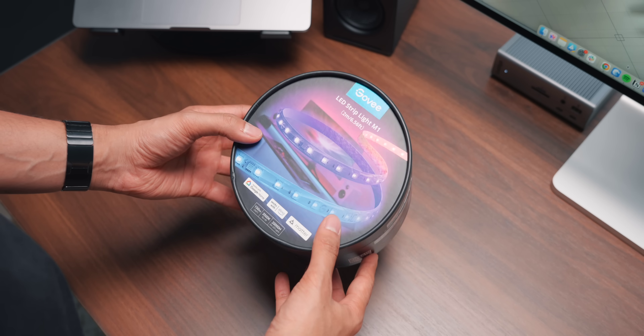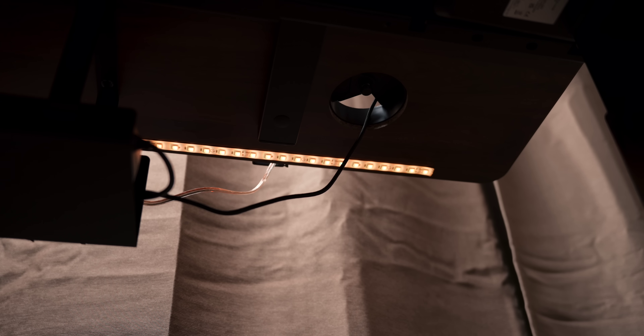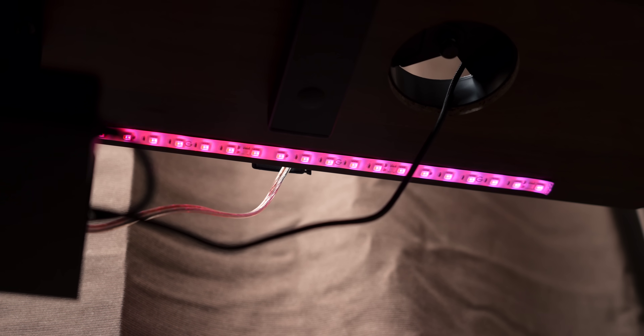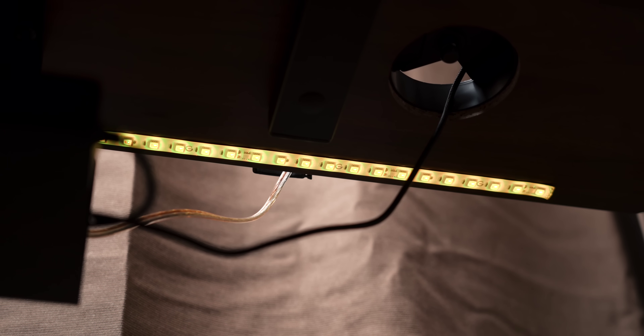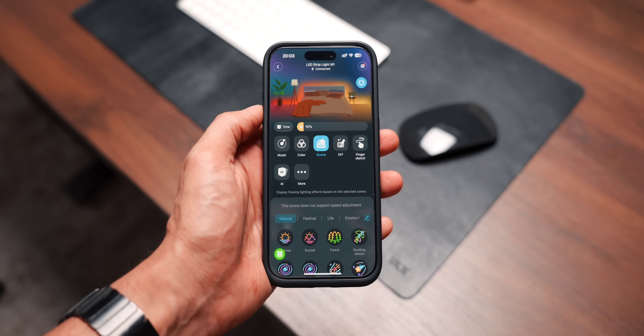I also added a Govee M1 LED strip to the back bottom of my desk, but I wouldn't fully recommend it — if you're looking for accurate white colours, whether natural or warm white, the CRI just isn't that great. However, if you like RGB and want all the colours under the rainbow, you'll love it. It's bright and has an absolute ton of customisation.